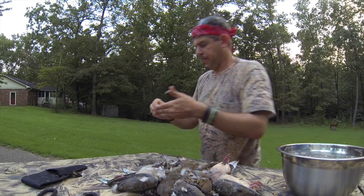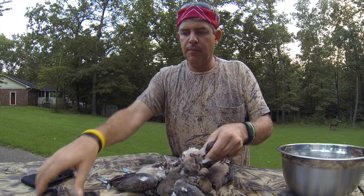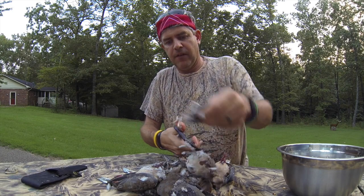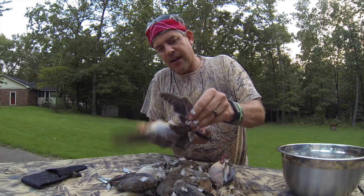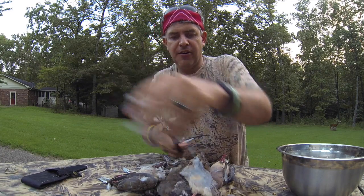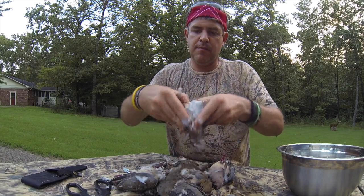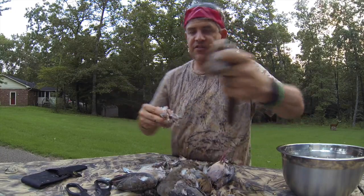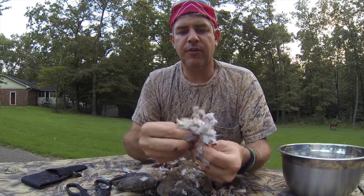The feathers will float to the top of your water bowl and you can clean that out. Pretty simple and pretty quick. Of course, if you kill a bunch it takes a little bit of time. I taught my daughter how to do this when she was seven, so she's probably faster than I am. Thumb underneath that breastbone, pull that out, discard that, rake the feathers back just like we said.